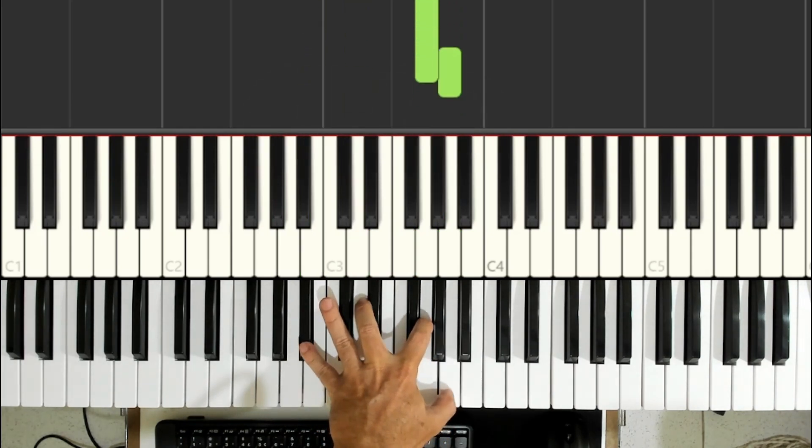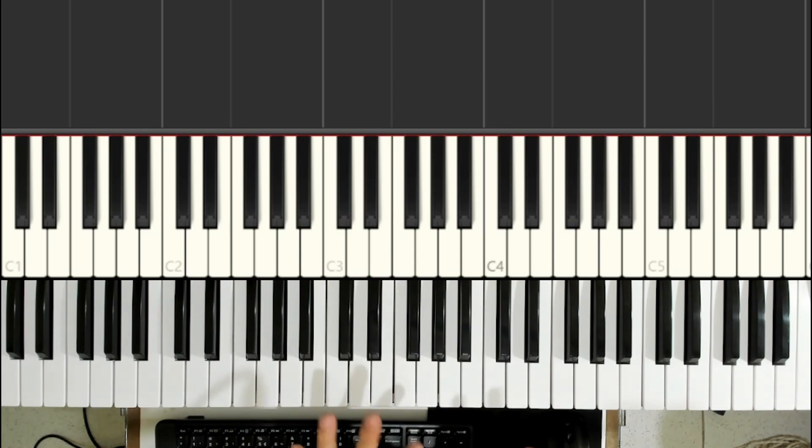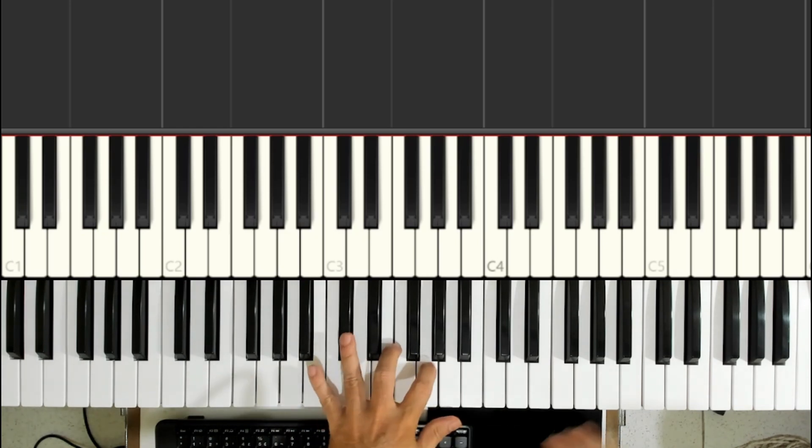Then a Sol menor chord with Si bemol in the bass, also with the ninth. To make this section easier to study and perform, we won't play all the fingerpicking in the left hand.